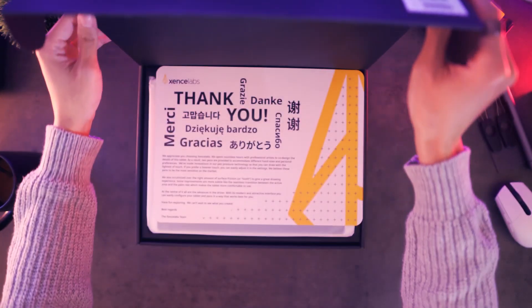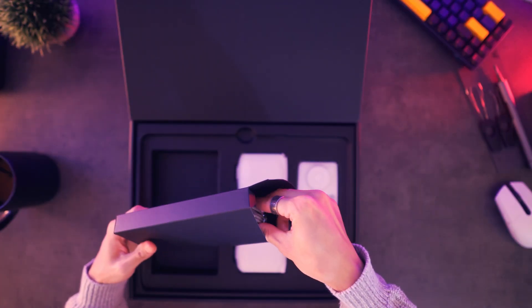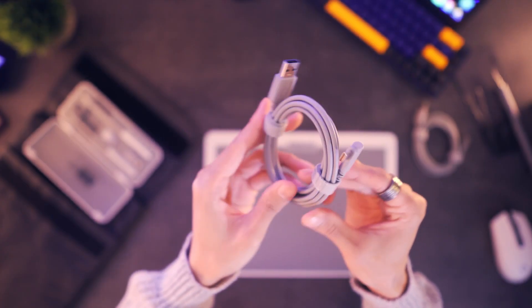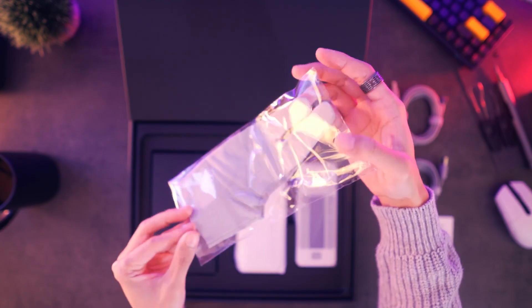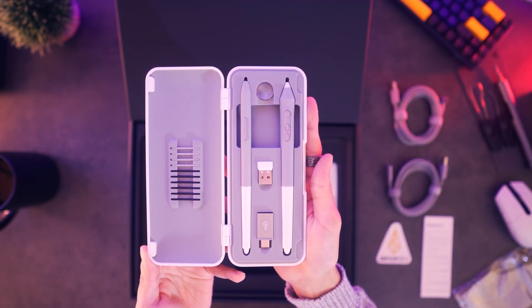Once open, you get greeted with a thank you and warranty card, as well as directions on how to download the drivers for the product. For now we're just going to move the tablet to the side so that we can discuss the rest of the inclusions. The first box is going to contain all your connectivity needs — you have two angled USB-C wires.